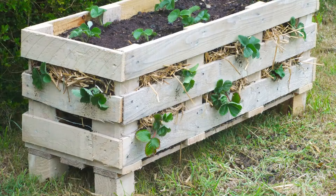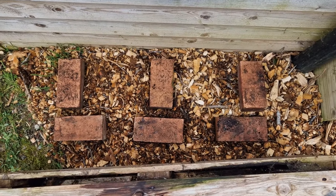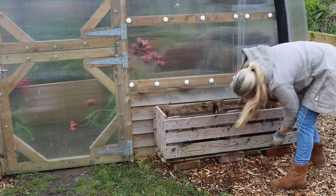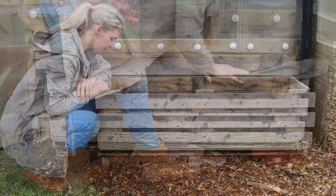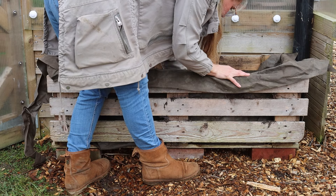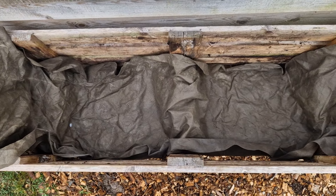When you build a strawberry planter you have the option of creating wooden feet using the spacers on the pallet — that's optional. In this particular planter you can see I have it set up on bricks, and this is to allow any moisture to drain away from the planter.